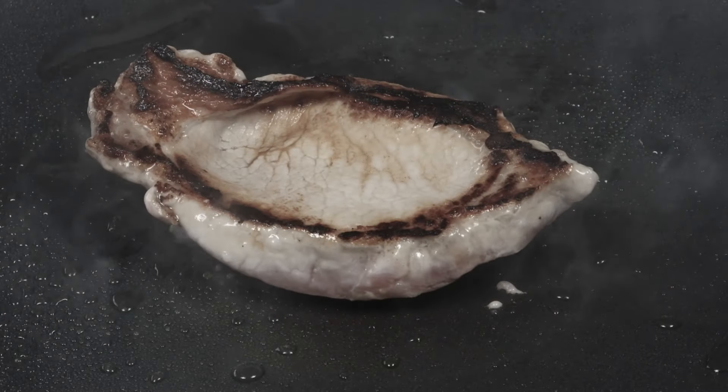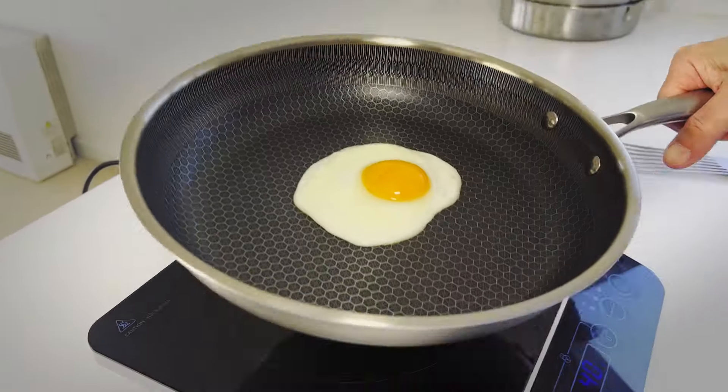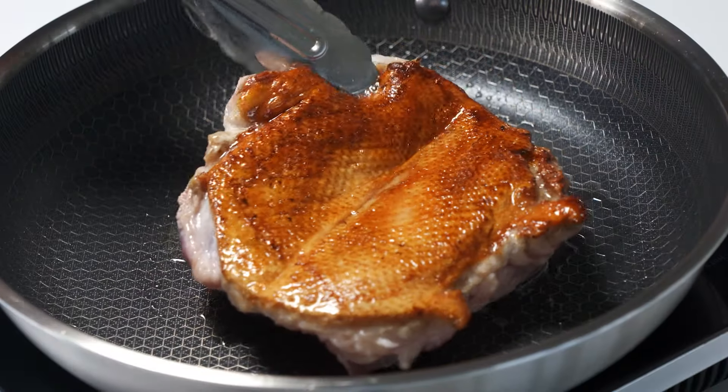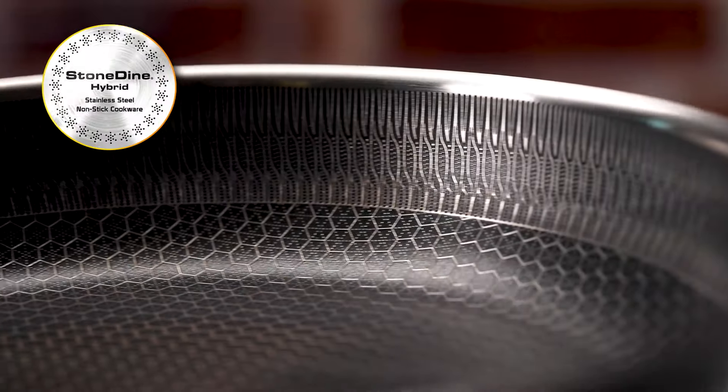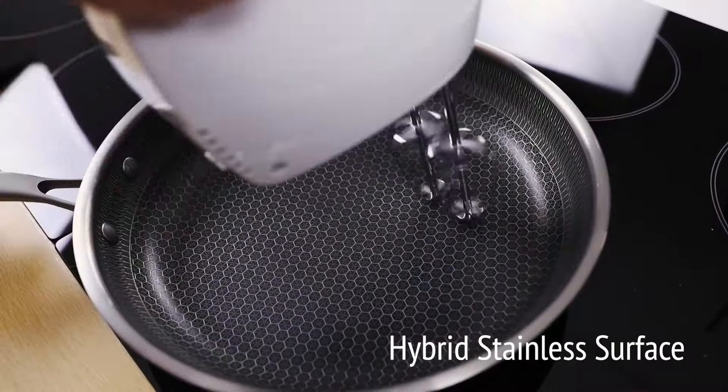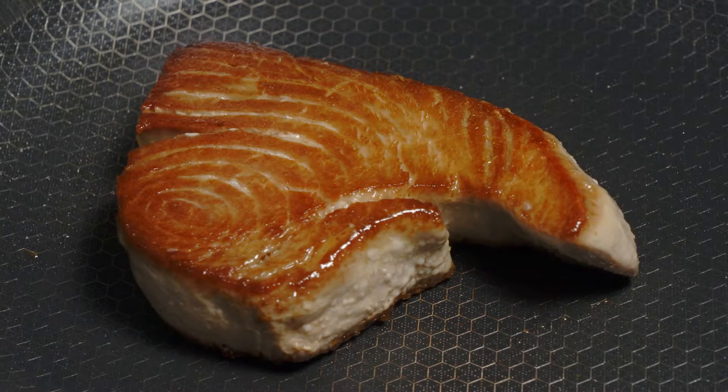Tired of boring old pans that don't cook correctly? Why settle for ordinary food when you can create gourmet food like a master chef? Introducing Stonedine Hybrid Stainless Steel Cookware with a non-stick hybrid stainless surface that's so advanced, cooking has never been easier.